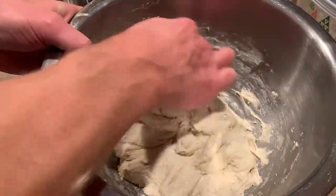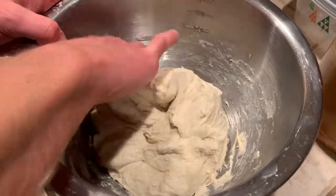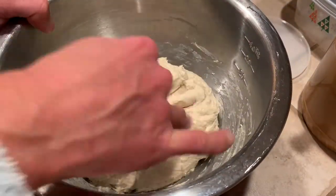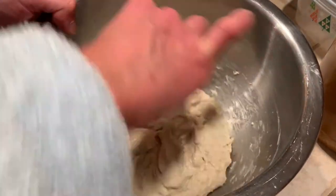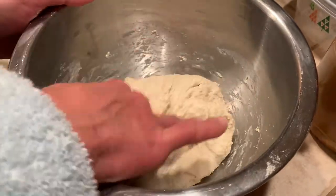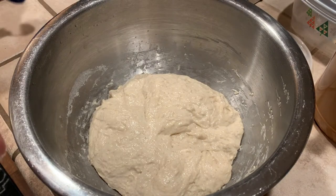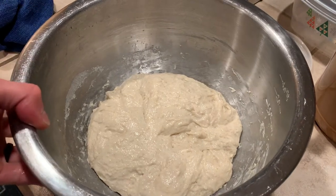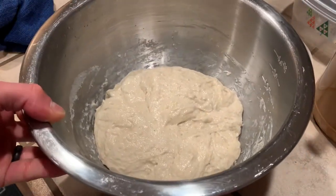Once the dough and salt are mixed together, cover it and let it sit for 20 minutes before you start doing repeated stretch and folds over the next few hours until the dough is ready to refrigerate. Now that it's all incorporated, you can see it kind of settles and spreads out a little bit, looking slightly sticky.